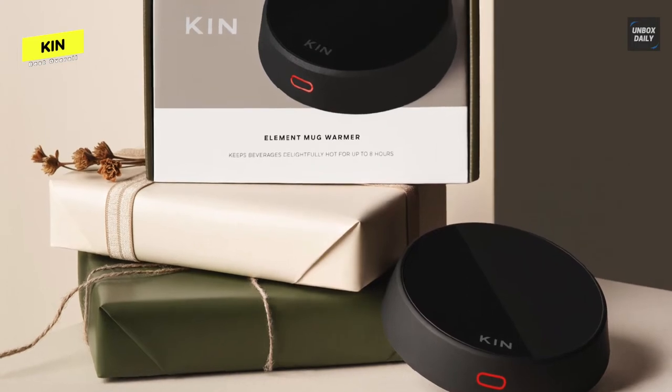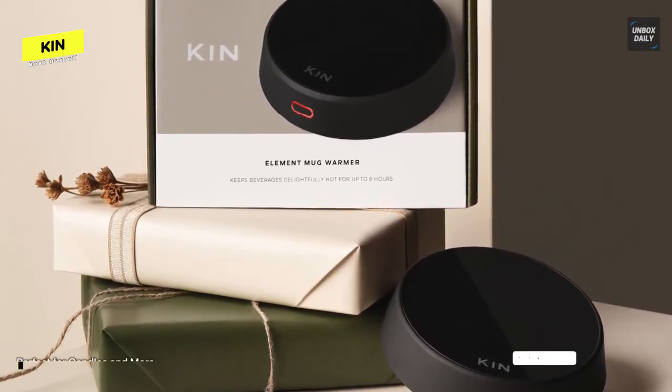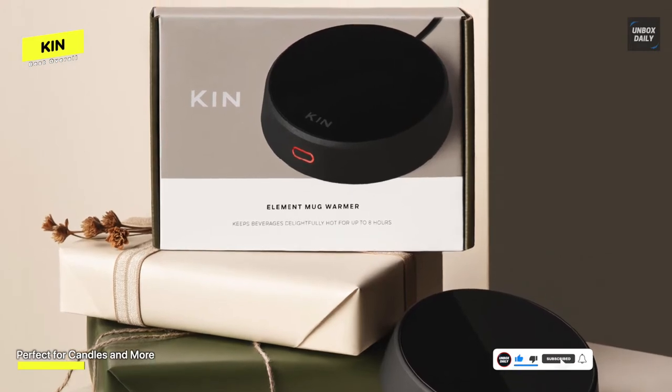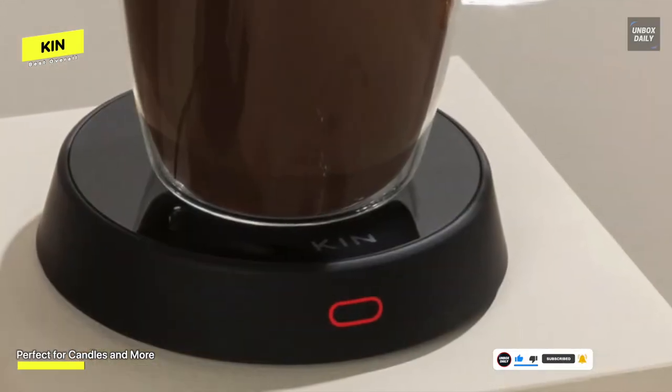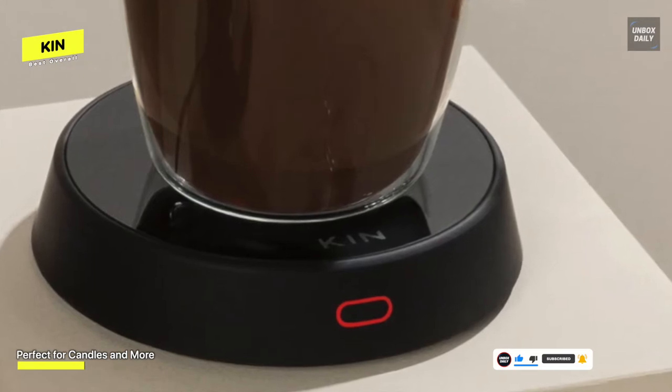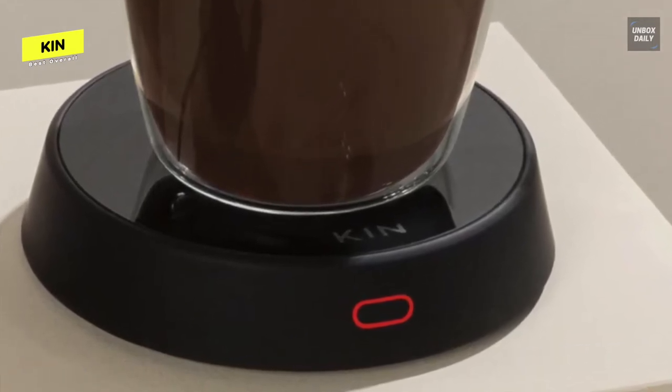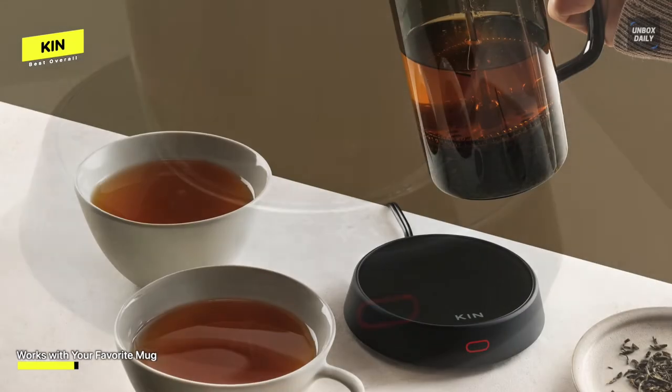While this model needs to be plugged into an outlet like most warmers, the 72-inch cord is longer than average and should reach any side of the coffee table. The brand offers a unique touch with a dishwasher-safe silicone mug lid, which provides extra temperature insulation for coffee, tea, or hot cocoa. The item also has an automatic shutoff after five minutes of inactivity for safety.